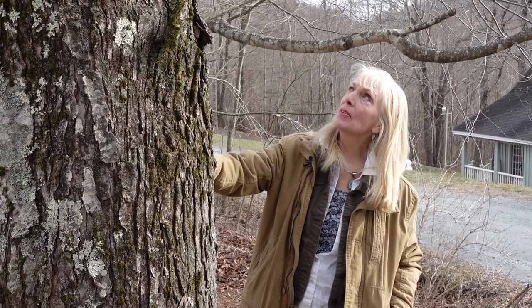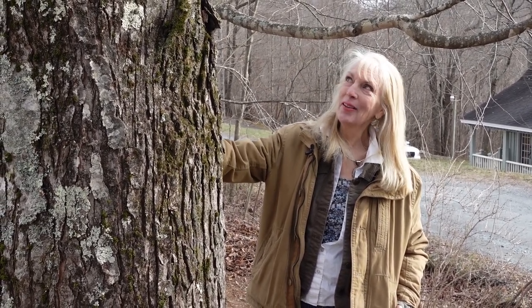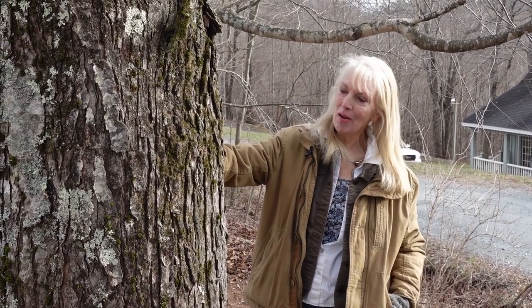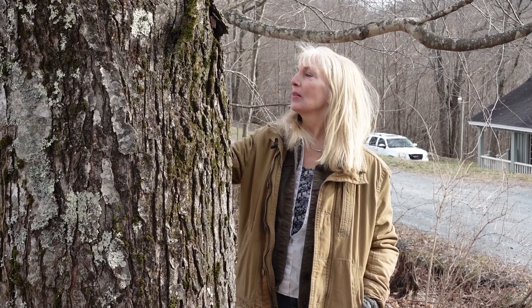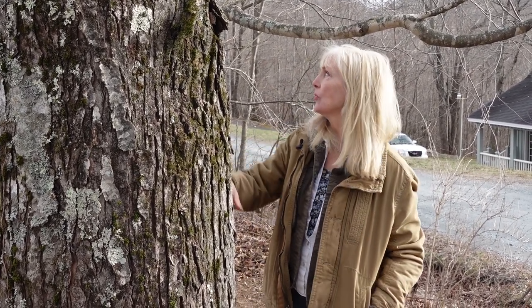Ordinarily you would say that the bark of a maple is dark and tight, but when it gets old and gnarly like this old maple here, it doesn't look very tight at all, but it is dark. You can come over on this side and see a shoot coming off from it that does not have the same bark at all, because it's a younger shoot.